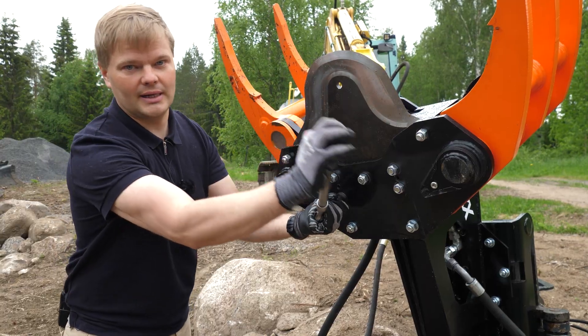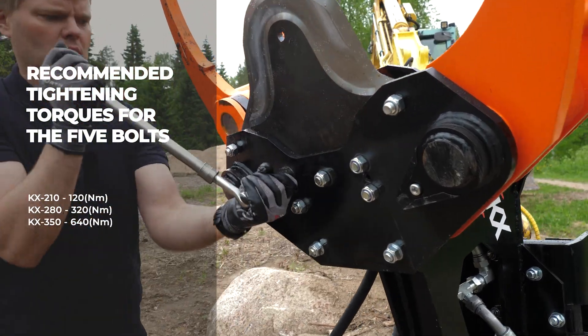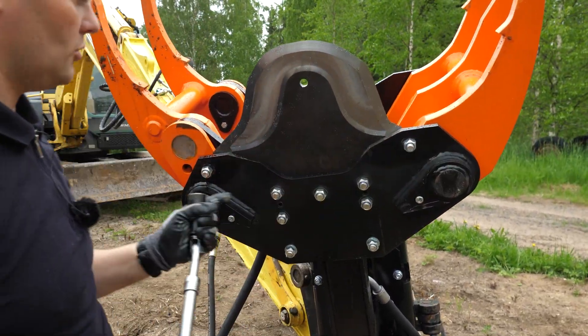Tighten the bolts, turning the wrench away from the blade. Here are the recommended tightening torques for the five center bolts. Don't forget to tighten the stopper bolts.